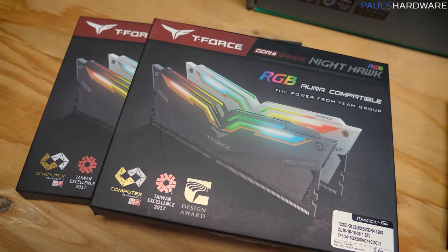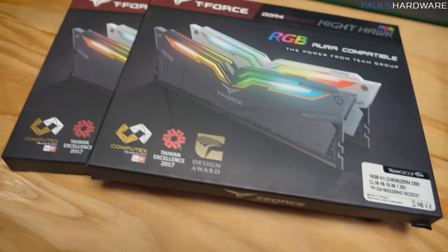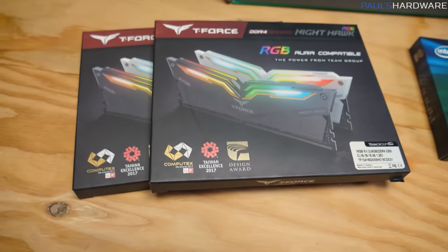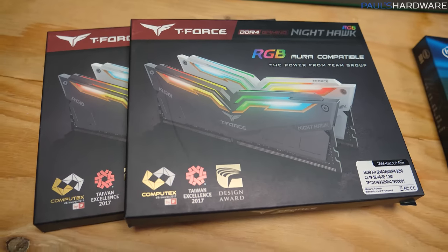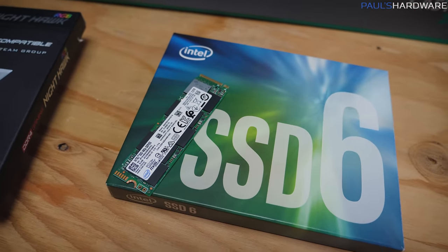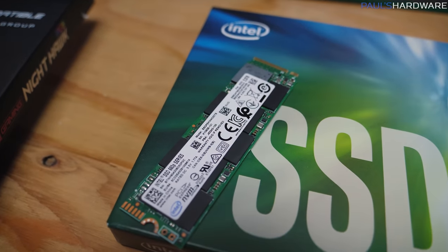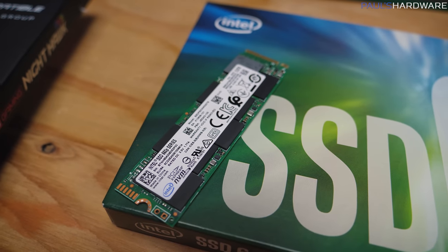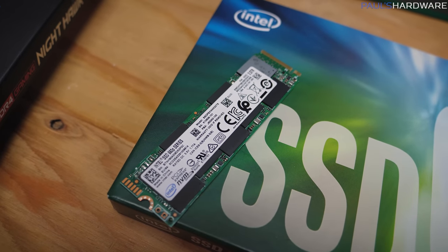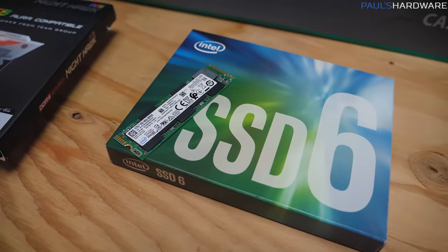Our memory is going to be 32GB of Team T-Force Nighthawk RGB — I'm going with this mainly because it looks really nice. The speed is not actually what I'd recommend; I have a 3600 speed kit linked in the description instead, but it looks the same and installs the same. For an SSD, we have an M.2 NVMe — this is an Intel 660p series, 2TB. The 660p is reasonably priced and gets you a lot more speed than SATA, though it's not the fastest overall since it uses QLC memory.